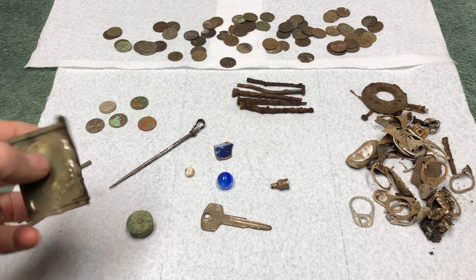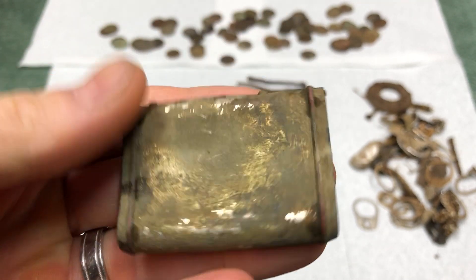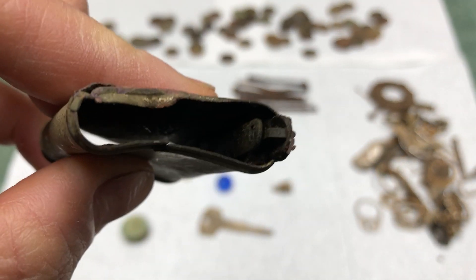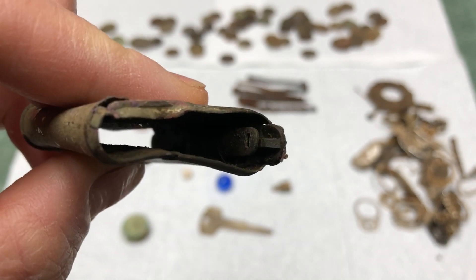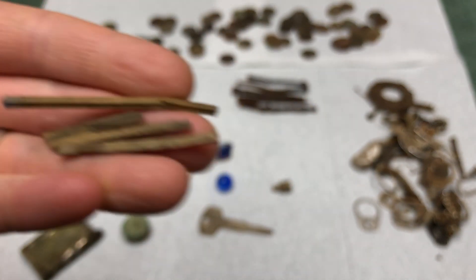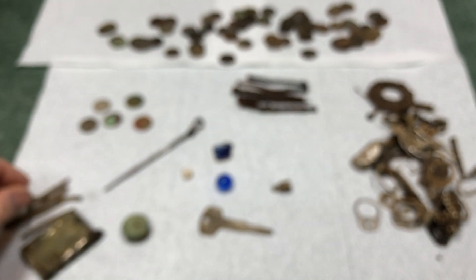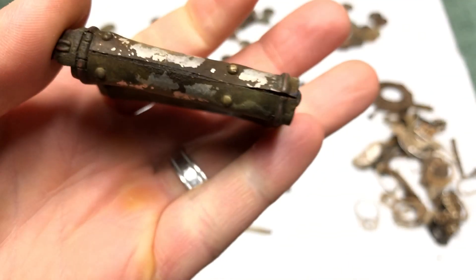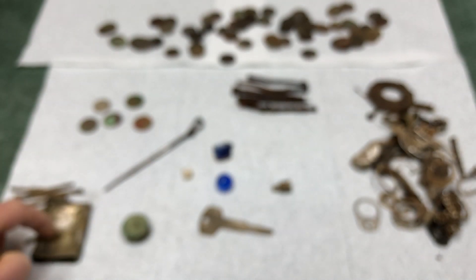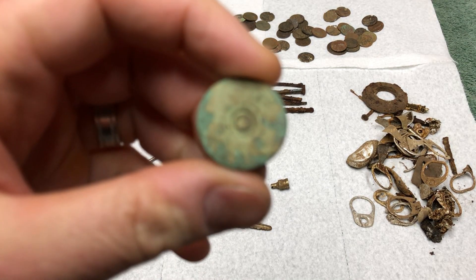On to some interesting stuff - I found this and I still don't know what it is. I dug it up and it looked like a piece of scrap metal, but as I started brushing it off I noticed there were all these sticks inside. My guess is this was maybe a matchstick holder. There are no markings on it at all, but I'd love to know what you think it might be.